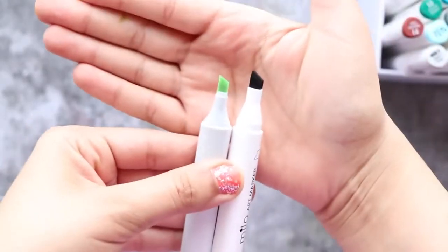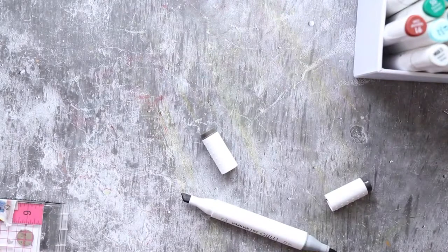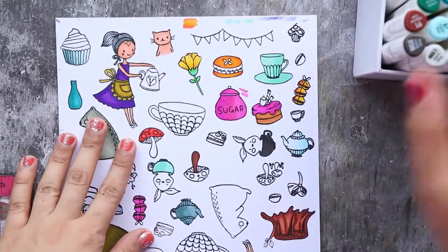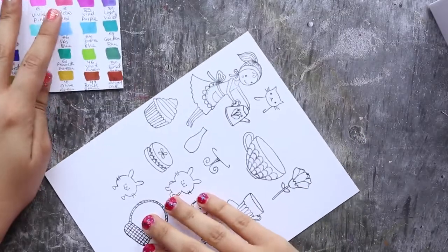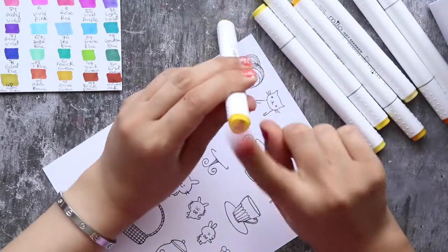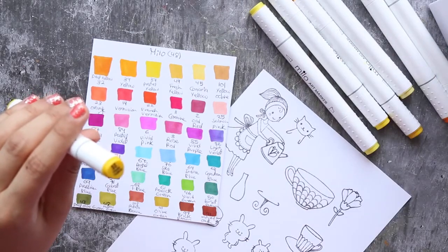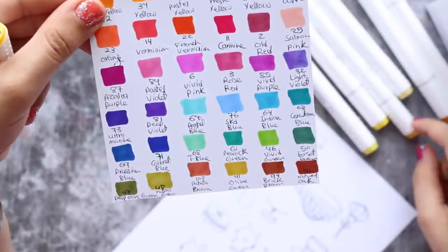So let's talk about Milo art markers. They look very simple — similar to Copic, but on Copic you'll see more information written on the marker itself. On Milo, there's nothing written except the brand name and the nip type. It has a gray ring indicating the direction of the brush nip. The thing that really bothers me is that the color name or number is not written on the marker itself, so you have to pick it up and check the color.